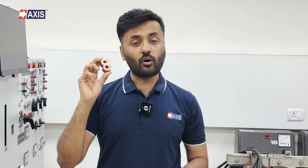Now let's look at Figure 8 connectors. Made from ETP-grade copper as well, these connectors handle multiple wire combinations and are suitable for direct burial in the earth or concrete. They are primarily used for joining conductor to conductor and rod to conductor. However, the conductor must be open-ended — you cannot make tap connections with these connectors since both sides are closed-ended.